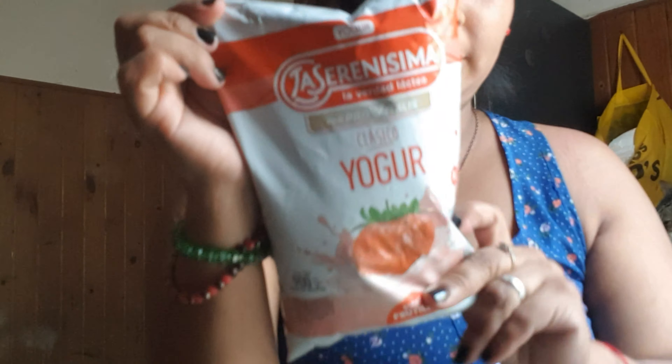Estoy probando pizzas nuevas, chicas — sabores nuevos. Un yogur de la Serenísima. No nos falta la galletita Oreo también, pero no había. Traje un poquito de fideos para rallados. Unas galletitas para los niños.